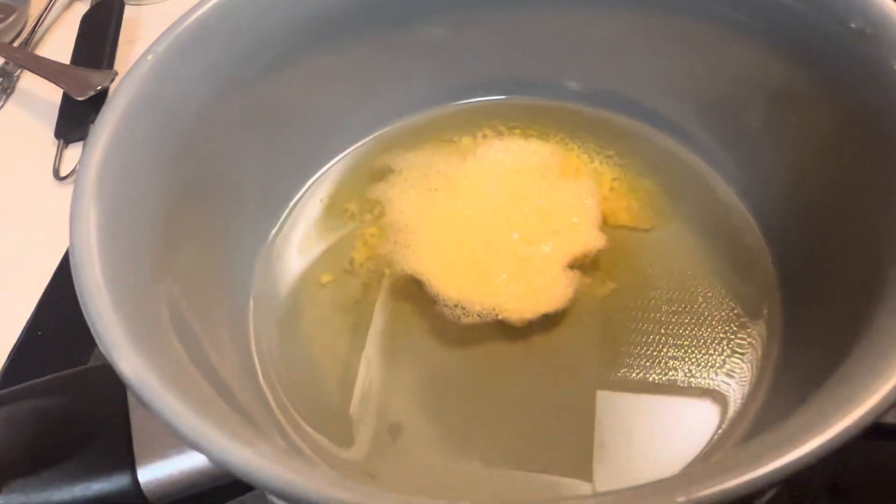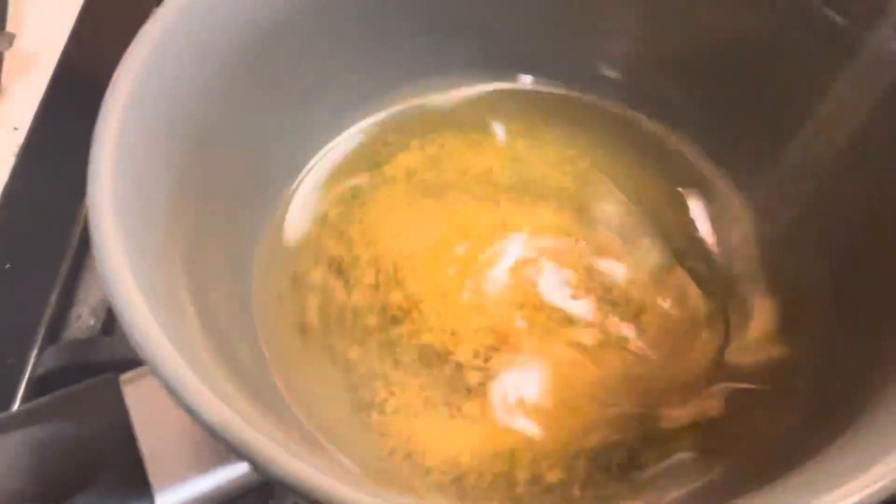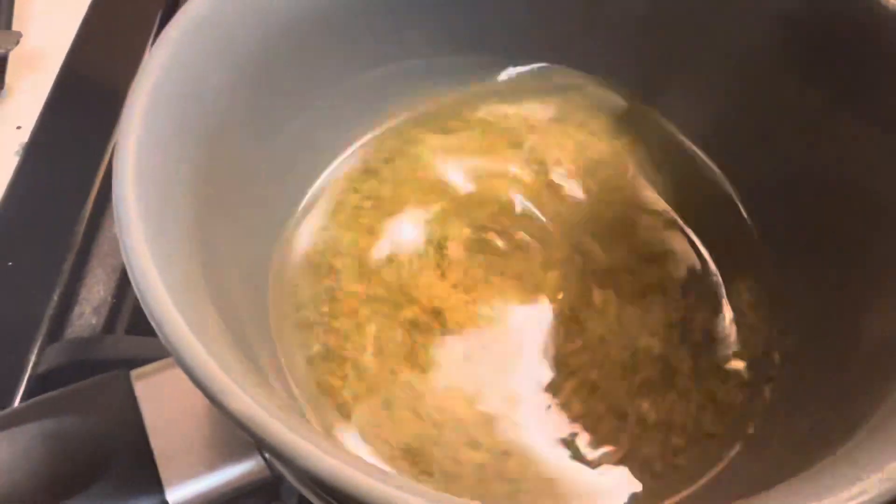The candelilla wax tends to bunch together and stay in one spot, so you'll want to take your utensil and break it up, stirring it so that everything can be thoroughly melted. You want it to be completely liquefied until it looks like oil.